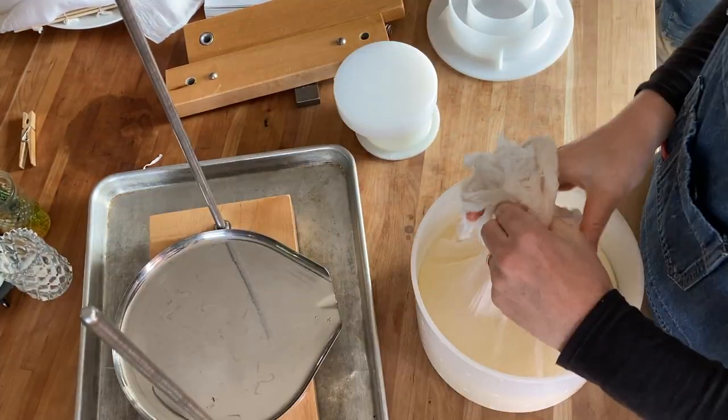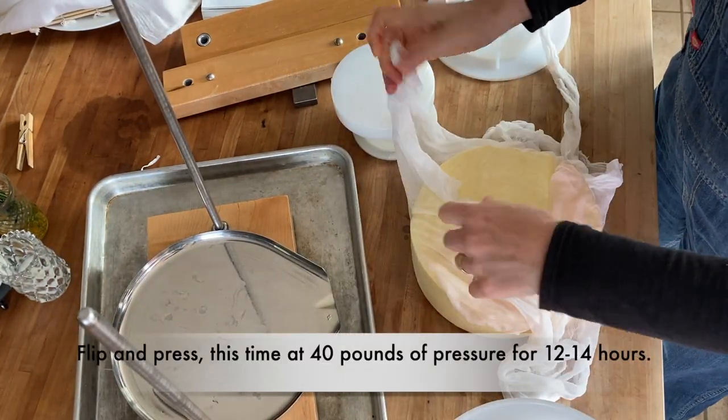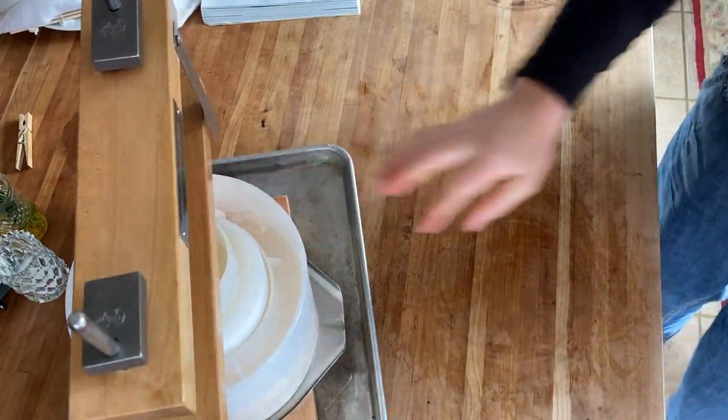It's been another hour. It's still a little warm and cooling down. I'm going to flip it and let it go overnight — about another 14 hours or so at the same pressure, around 40 pounds. I'll take care of it in the morning.